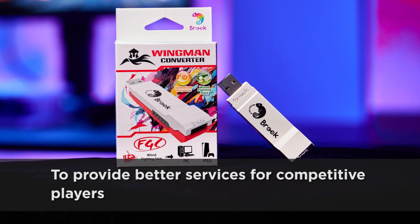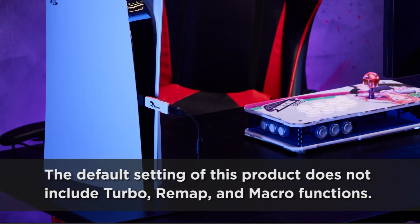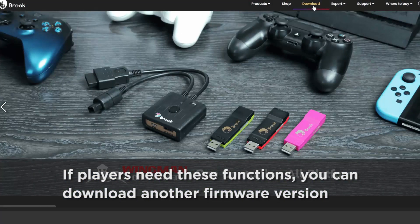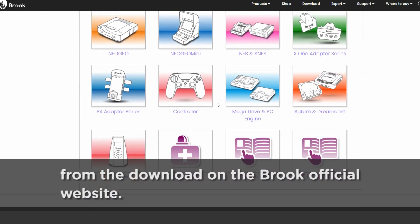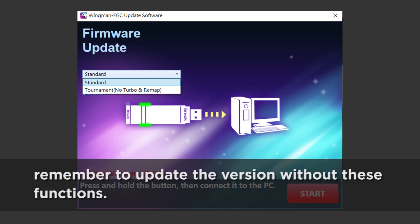To provide better services for competitive players, the default setting of this product does not include Turbo, Remap, and Macro functions. If players need these functions, you can download another firmware version from the download on the Brook official website. Please note that if you want to participate in tournaments, remember to update the version without these functions.